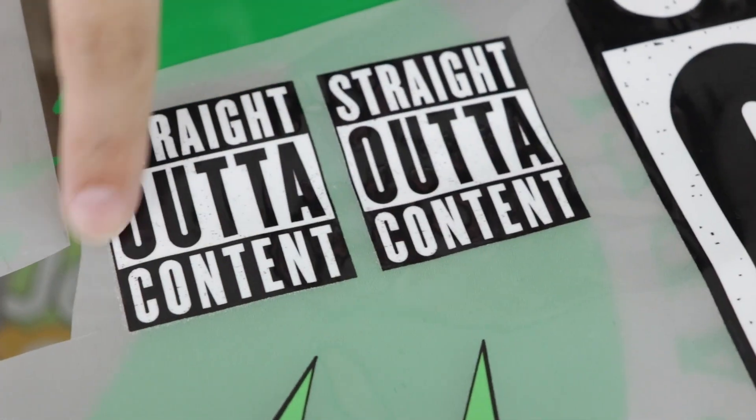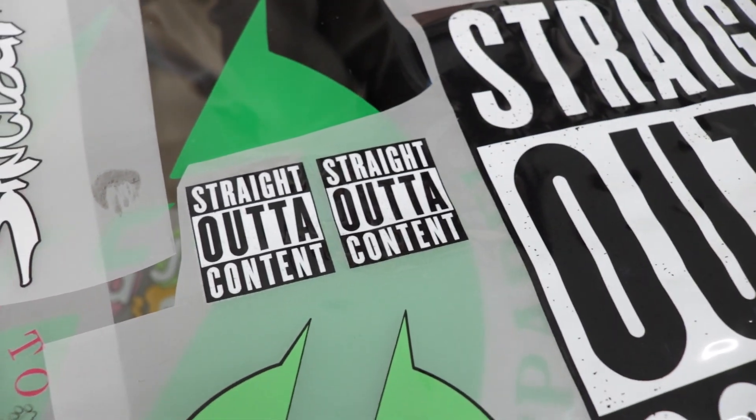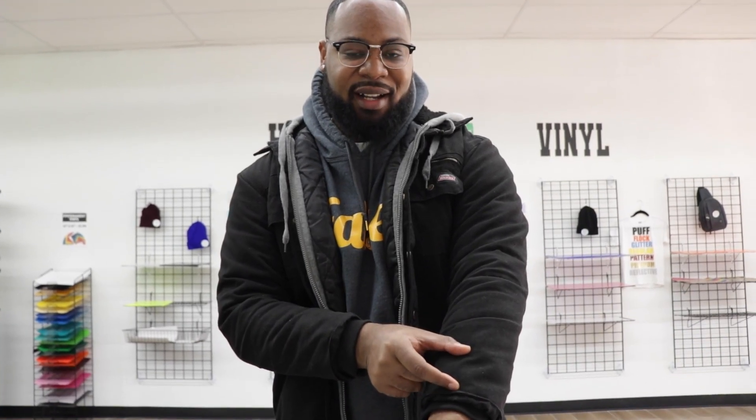I was able to maximize your space by putting small versions of the logo in case you wanted to make some for your kids or anything like that. My wife is going to love the extra logo, and I really appreciate the small logos too — for my apparel I like to put the small logo here and the big one here. I truly appreciate you maximizing my space so I can have all the different images on one sheet for just $19.99.